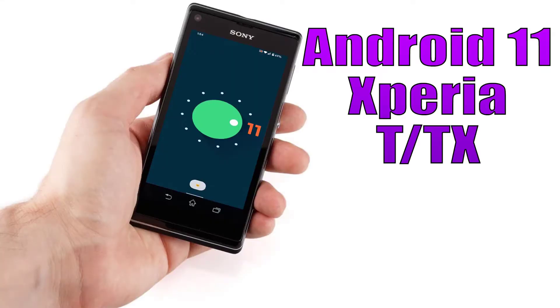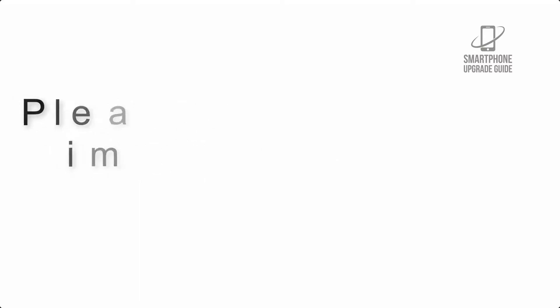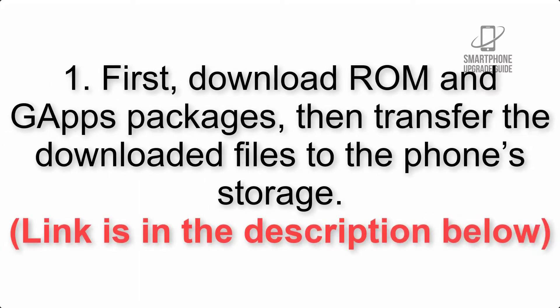Install Android 11 on Xperia TNT X via LineageOS 18.1. Please check the description for important notes and all the download links. First, download the ROM and GApps packages, then transfer the downloaded files to the phone storage. The link is in the description below.